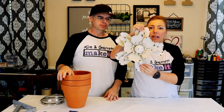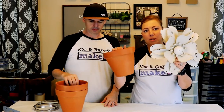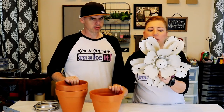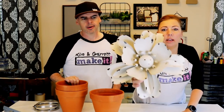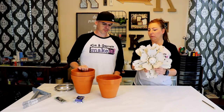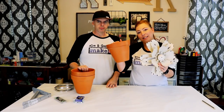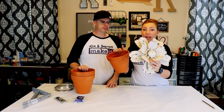I bought this accent flower piece — it's metal and it's gonna go at the top of my herb garden. I want to make my pots similar in design. It's got kind of a black and white aged look, so we want to do that same look to these pots. Step one for the pots: we're gonna spray paint them black.